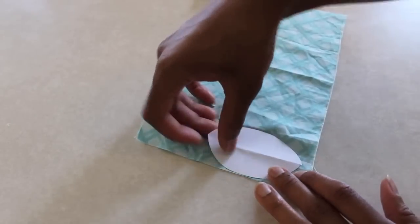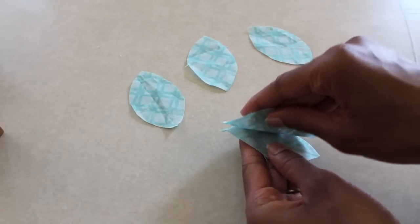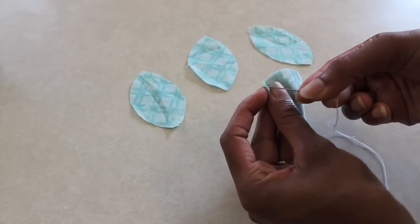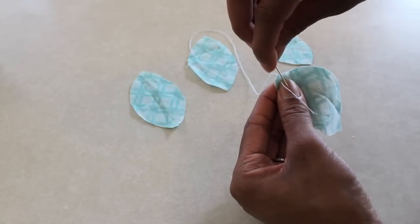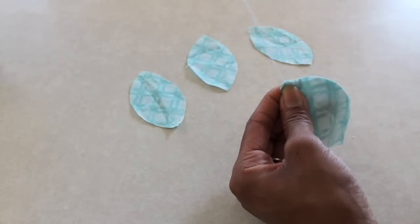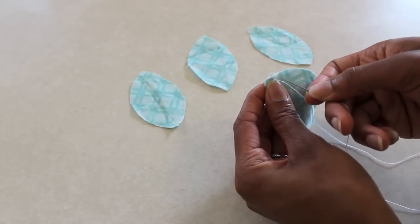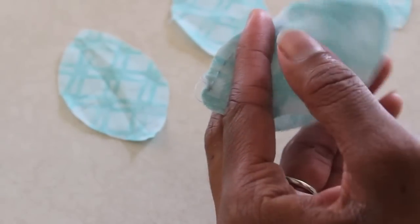I cut five out of fabric. Take two, lay them good side to good side. Using a needle and thread or a sewing machine, begin stitching down one side. Remember to lock your stitch in the beginning. You are just going to do a straight stitch all the way down the edge. This is a great opportunity to work on your hand stitching.